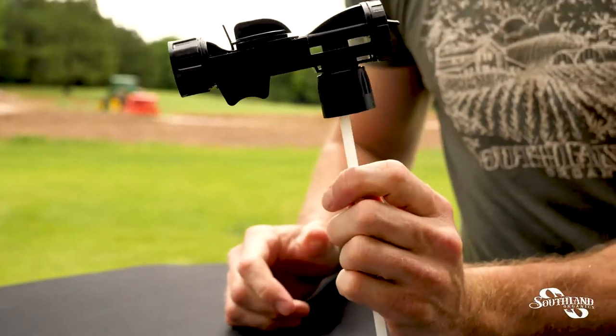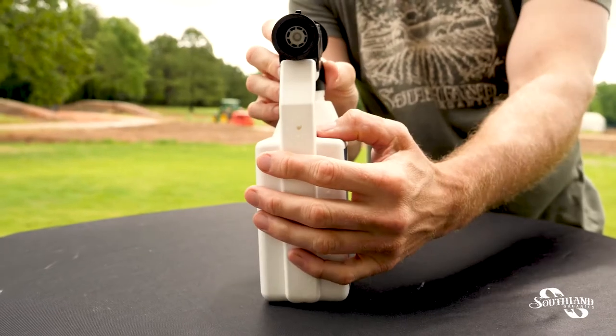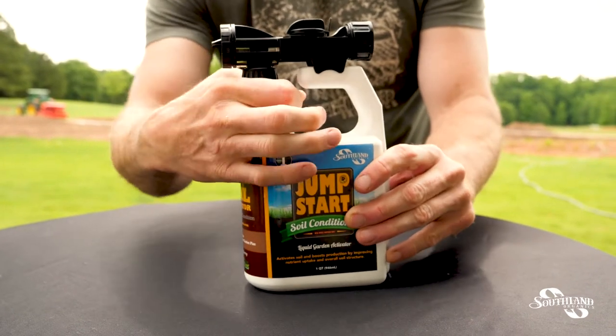Next, we're going to take our bottle, open it up, situate it over the handle, put it in snug, and screw it down onto the bottle.